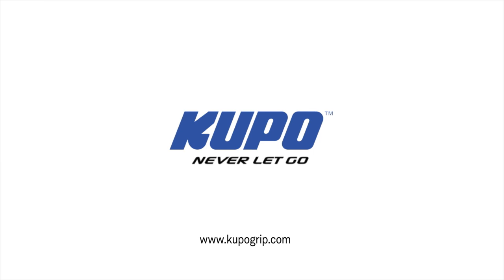Now that's a wrap. Thanks for watching. When it comes to your image-making dreams and grip equipment, at Kupo we like to say: never let go.